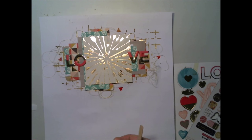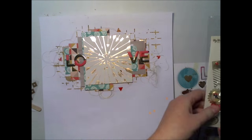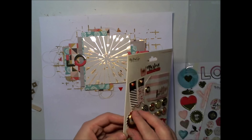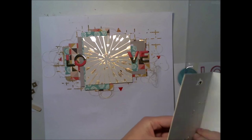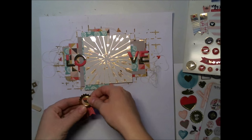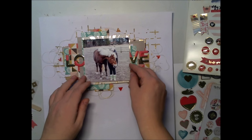This layout includes a lot of different embellishments, which is kind of rare for me but really nice as well. I'm also using brads. Brads are nice — I haven't seen brads for a while — but this exact brad was nice with this horse theme.